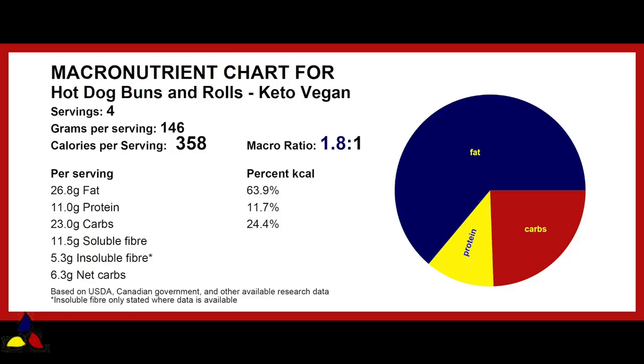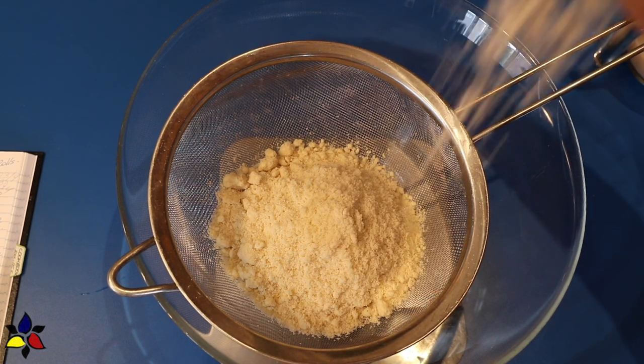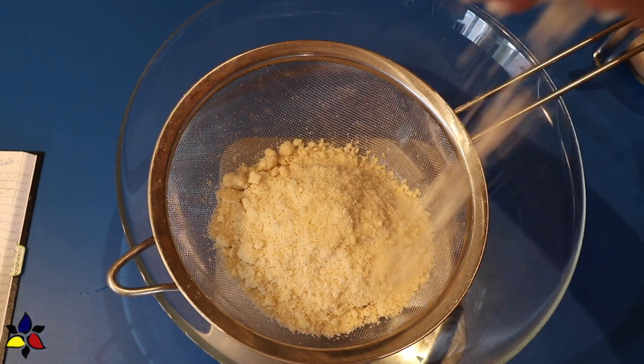While my yeasted buns were resting and cooling, I began to make the quick bread, or no-yeast, version. The macronutrient ratio for the hot dog buns and rolls — quick bread version — is 1.8 to 1, with 23 grams of total carbs, 11.5 grams of soluble fiber, 5.3 grams of insoluble fiber, resulting in 6.3 grams of net carbs. The directions and ingredients for these two buns are very similar, but there are a few differences.